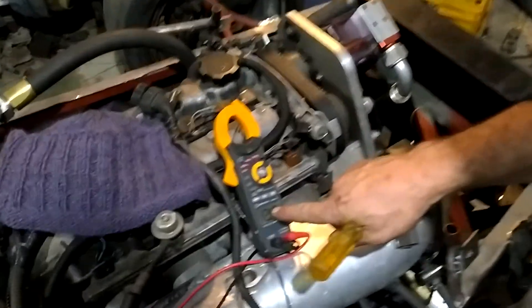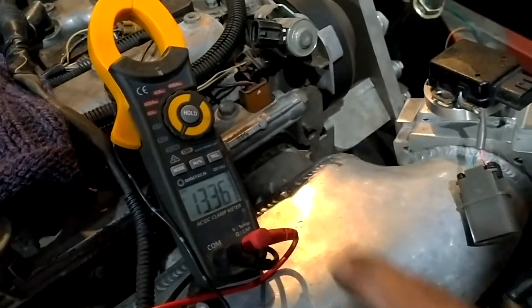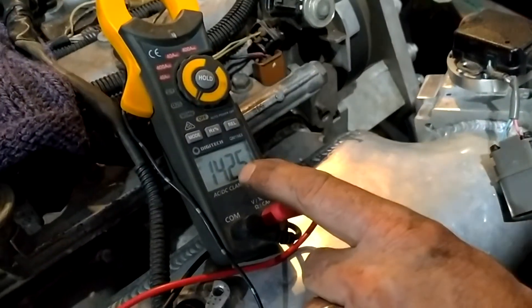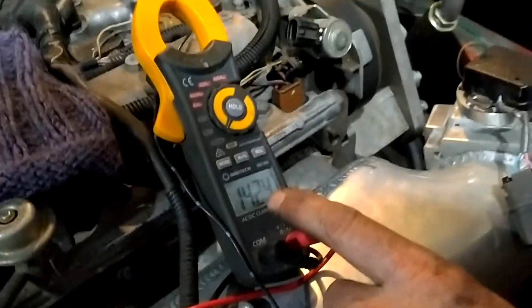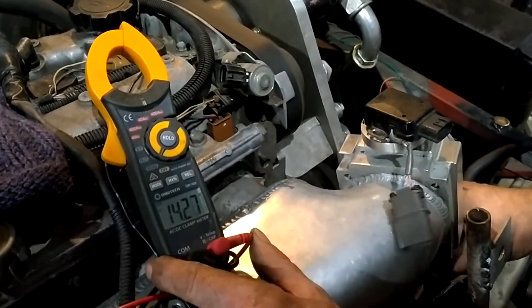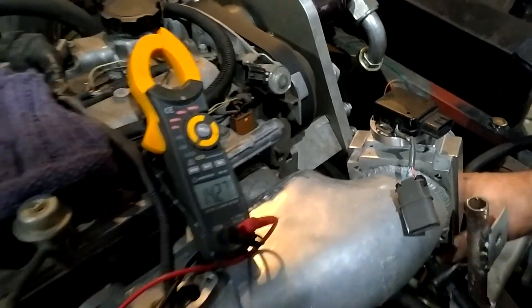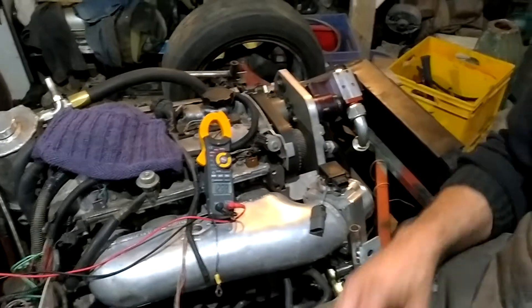Over here, let's talk about how you test it. I've got a 12 volt meter on here. See how it's running? It's running 14 volts — charging just nicely. A good alternator will charge between 13.8 and 14.2 volts when it's all wired up. Hope that helps you.